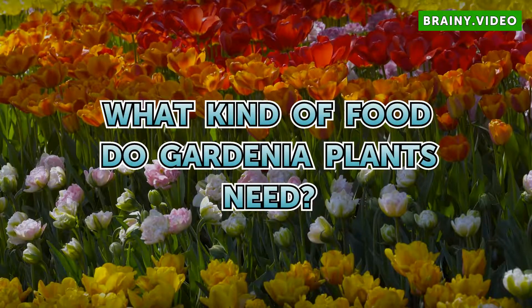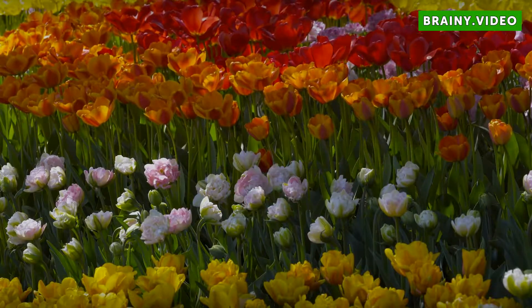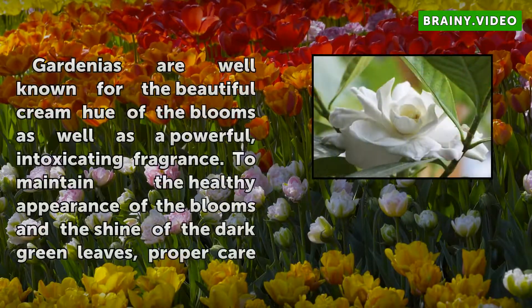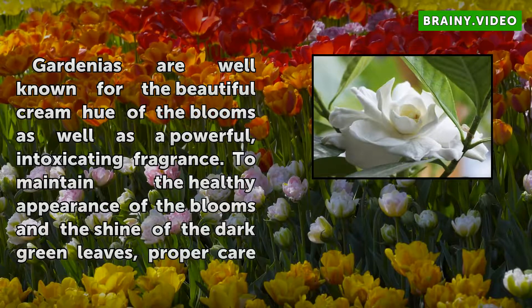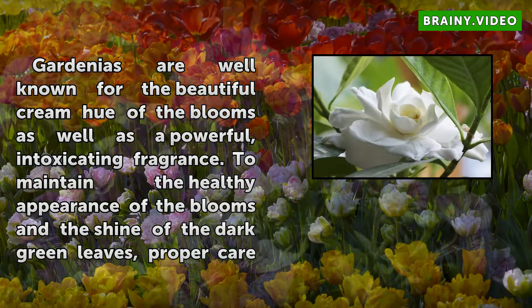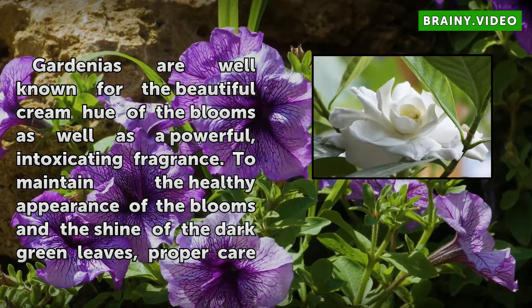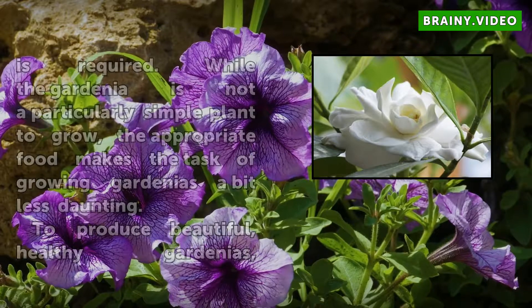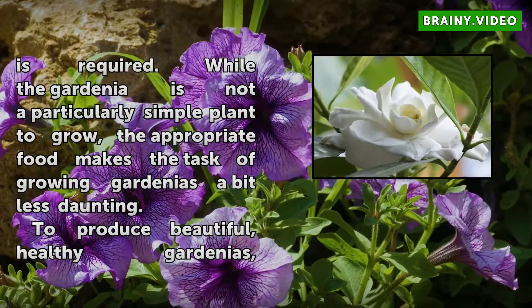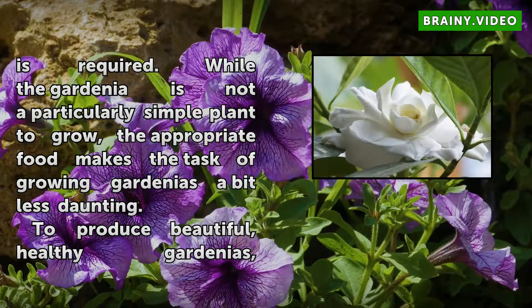What kind of food do gardenia plants need? Gardenias are well known for the beautiful cream hue of the blooms as well as a powerful, intoxicating fragrance. To maintain the healthy appearance of the blooms and the shine of the dark green leaves, proper care is required. While the gardenia is not a particularly simple plant to grow, the appropriate food makes the task of growing gardenias a bit less daunting.